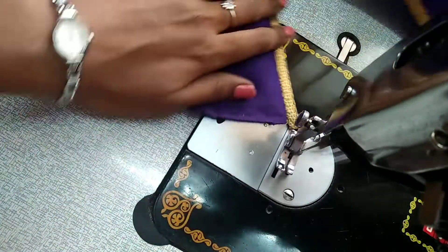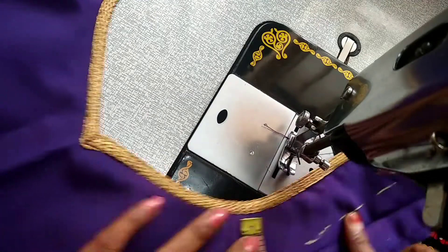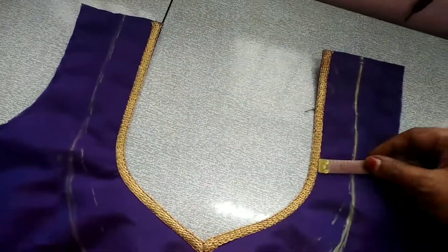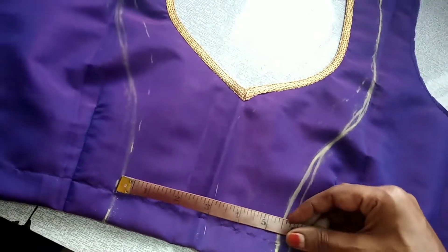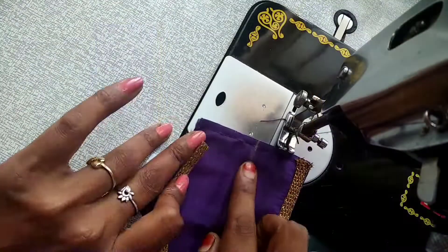Now, stitch 1 inch of the layer. Make a 1 inch layer. Make the size of the layer — make a 5 and 1 inch layer. Make a shape.